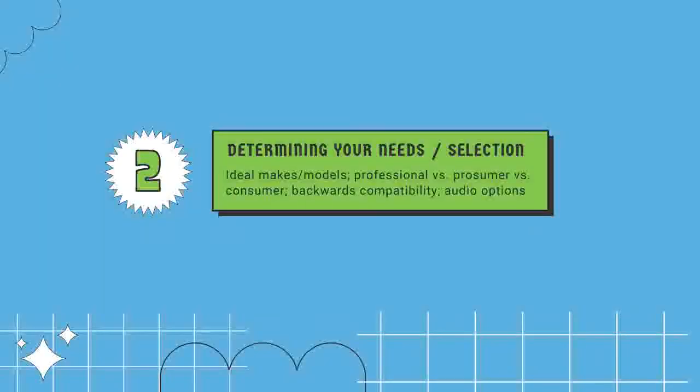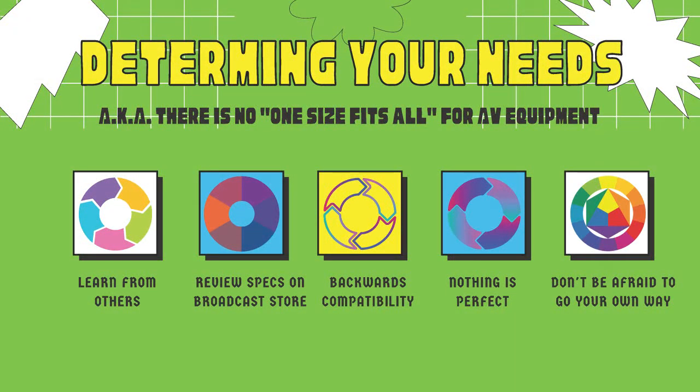Turning to the second main topic: determining your needs and selection. My general advice: there is no one-size-fits-all. Just because other people are doing something doesn't mean it's right for you. Learn from others, pay attention to how others are doing the work, review specifications on thebroadcaststore.com, think about backwards compatibility - can you buy a VCR that plays back a whole range of video formats? Know that nothing is perfect; even the equipment I talk about today has problems. Don't be afraid to go your own way.